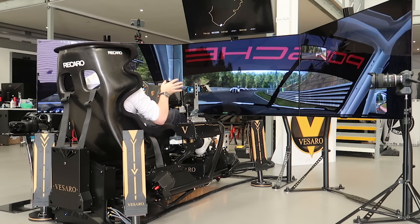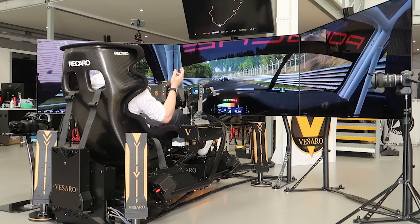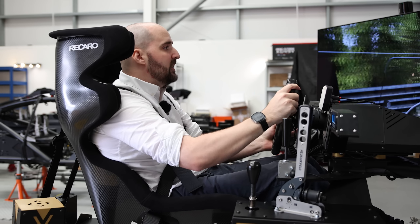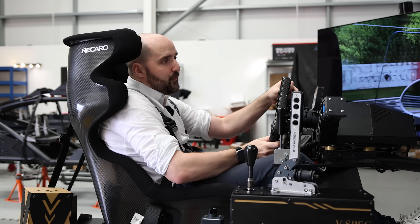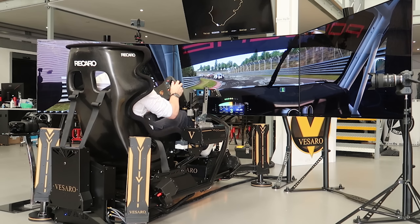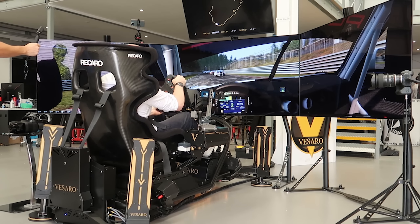Vissaro have put together this rig for a customer who is actually a real-world driver, so they're going to be using this for training. It is absolutely fully, fully kitted out and possibly one of the most insane motion simulator platforms and sim rigs that I've ever had a chance to go on.